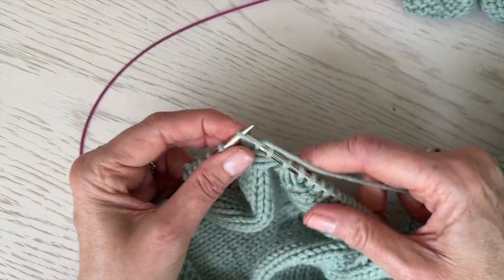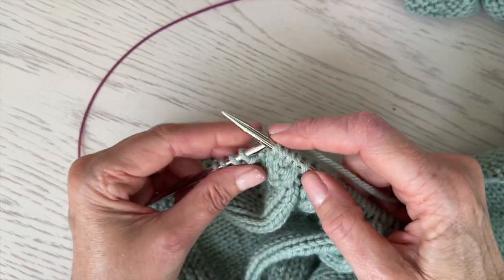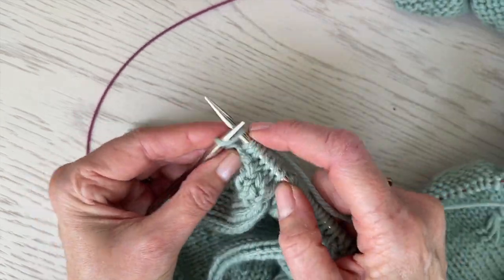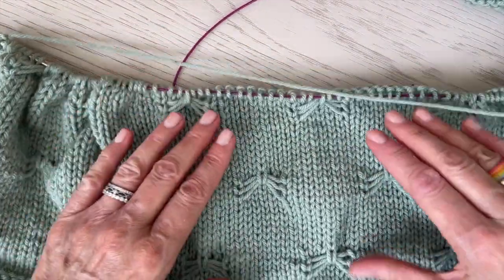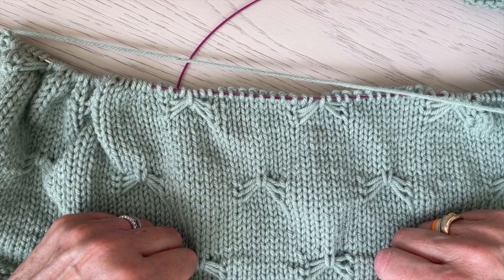That's it. Hope you guys have as much fun making butterflies as I do. And if you make the Best Friend Butterfly Blanket for a new baby, I hope that the baby and the parents cherish it for a long time. Good luck making butterflies.